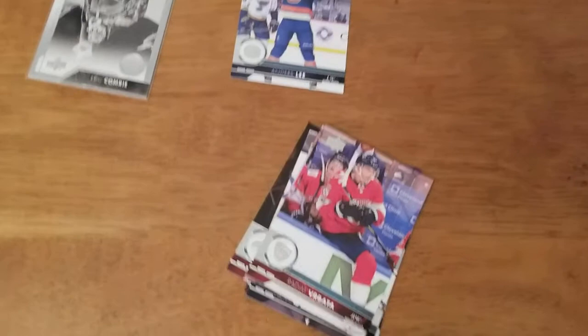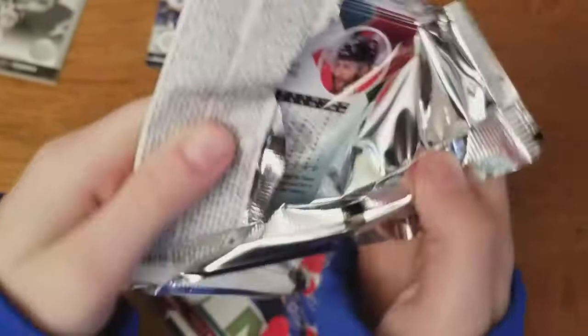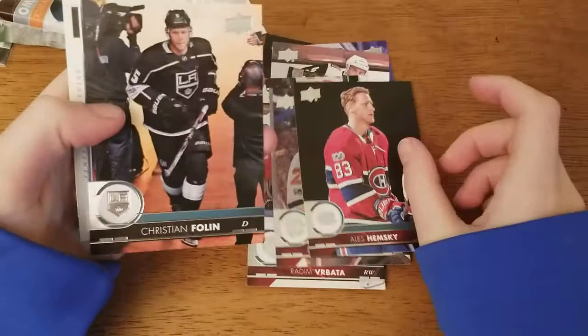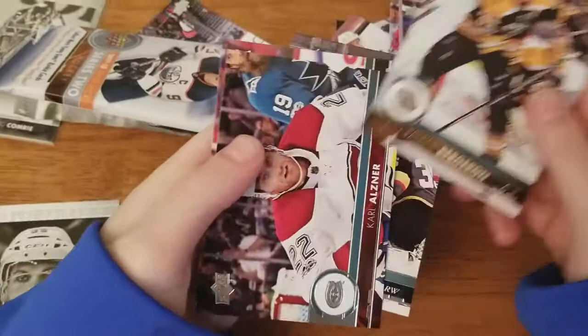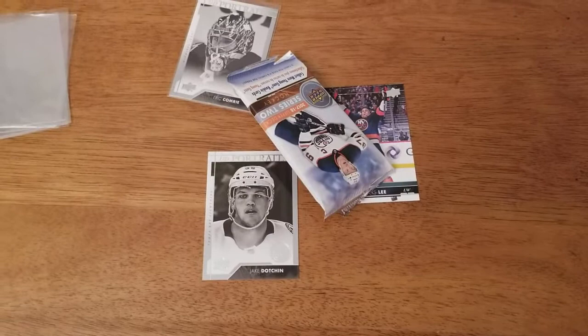Next pack from the bottom left corner. This one seems a little bit thick - hopefully there's an insert in here. Dougie Hamilton, Alex Hemsky, Kristen Fullen, and it is a Jake Dotson UD Portrait Rookie - nice one. Vladimir Tarasenko, Patrice Bergeron, Cole Olsner, and Mark Giordano. Good pack there. So far in our two packs we got both UD Portrait Rookies - Dotson and Comrie.